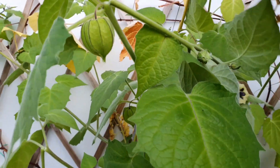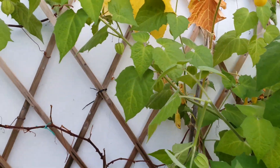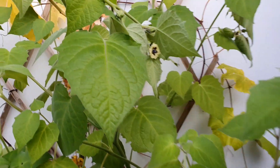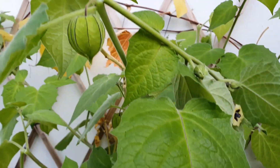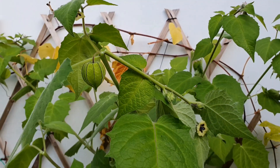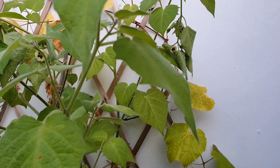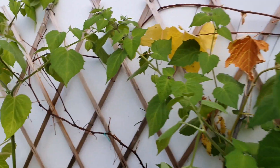The tomatoes are completely dead and I've been pulling them out, but the fissilas are still flowering and producing these beautiful lanterns. When they turn orange they're perfectly ripe and so sweet and so delicious, so I really want to keep them going for as long as I can.